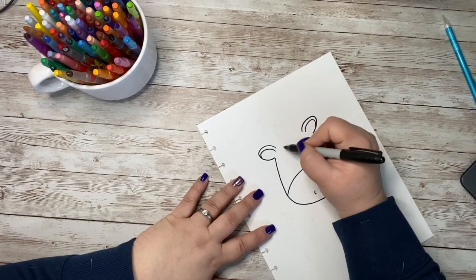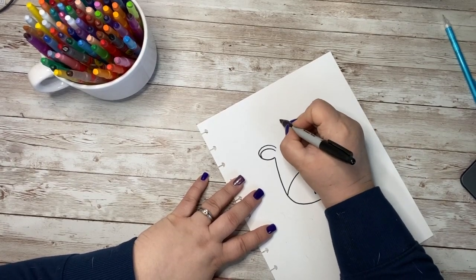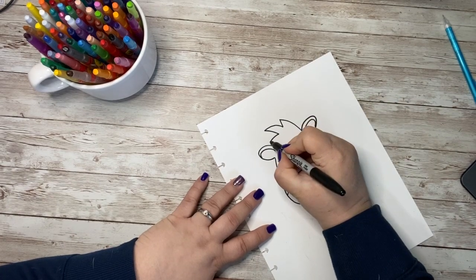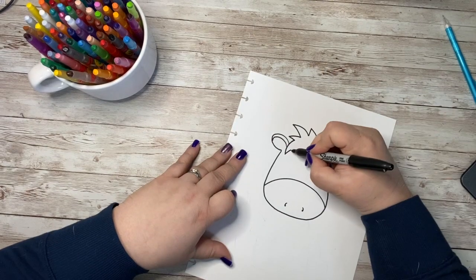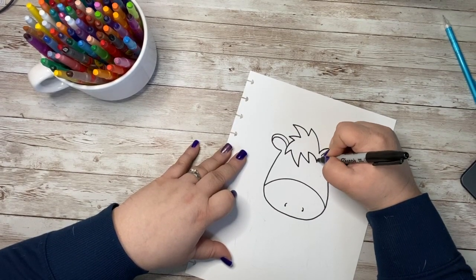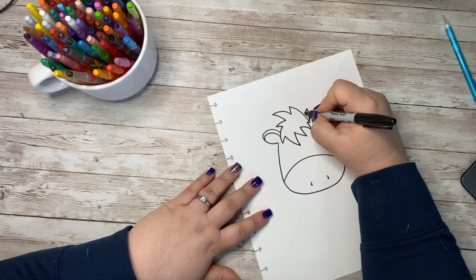Now I'm going to go ahead and make his mane here in the middle. So I'm going to go from this ear and I'm going to curve up with a kind of a pokey zigzag. And I'm going to curve out and kind of go down and around, creating this shape of hair up here. We can actually add one more spike right there.